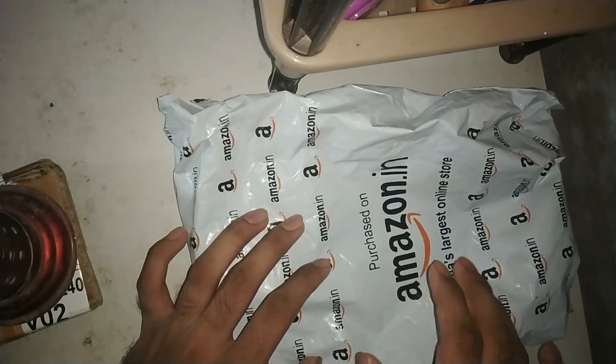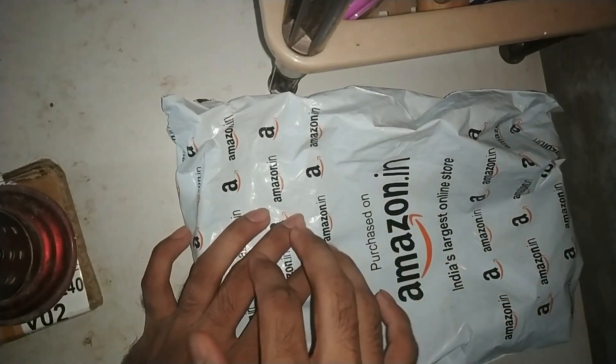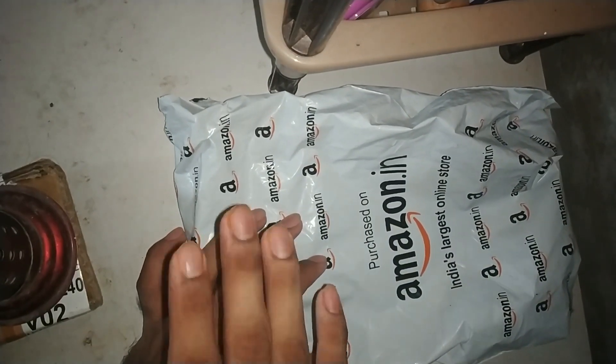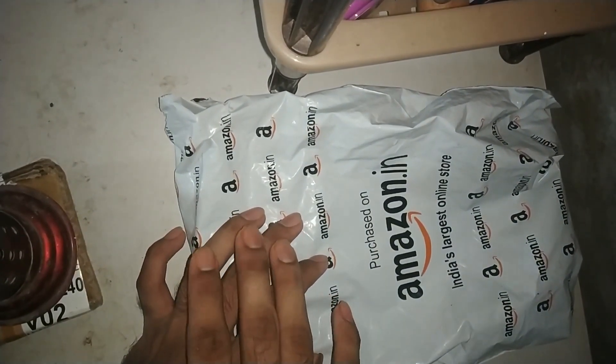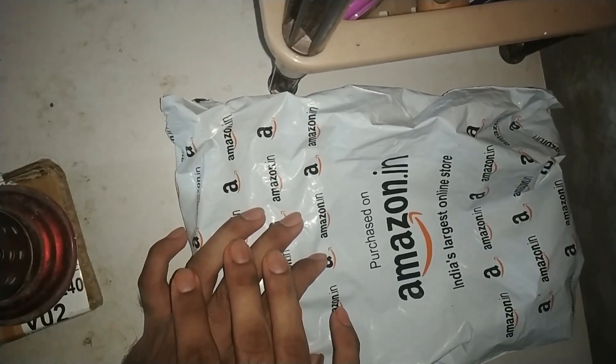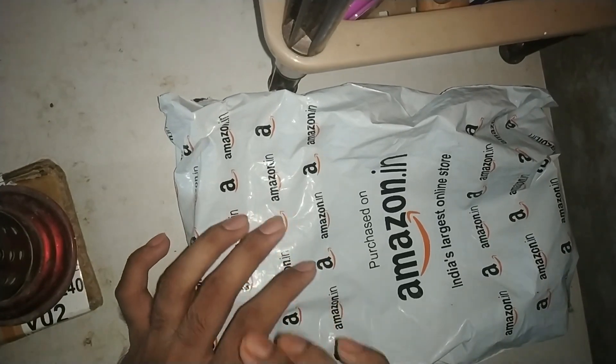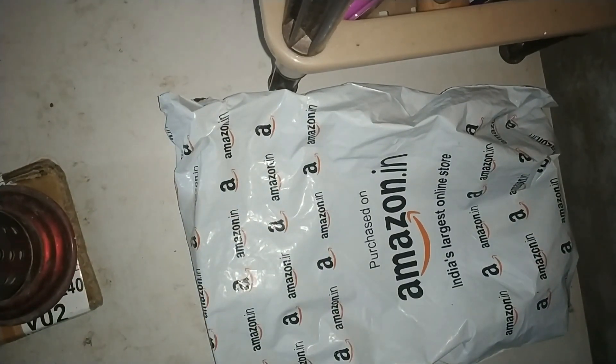This is our product which we are going to unbox. I had a story on Instagram and everyone asked me what is it, tell me, tell me. I had a lot of effort because my second product took a long time. Finally, guys, I have got the package and I have made this video. Let's start the unboxing.